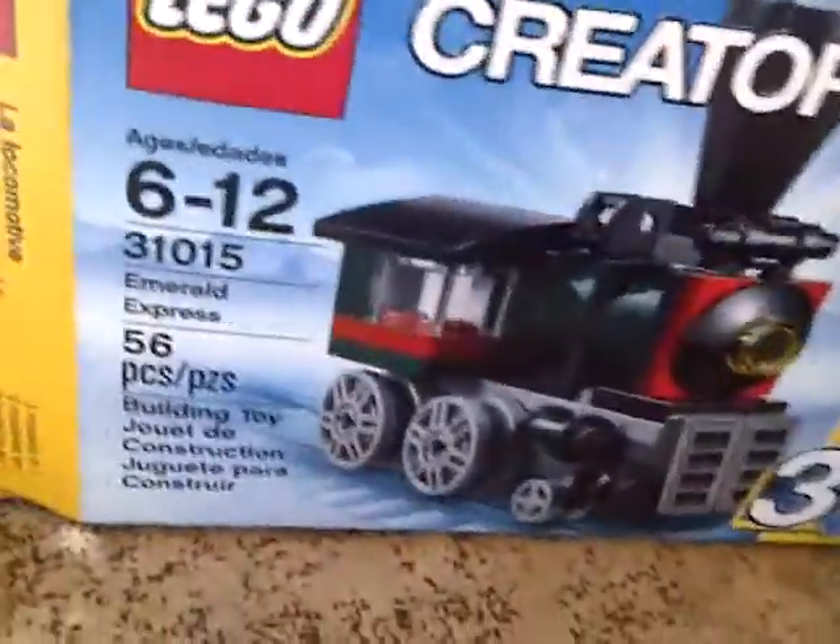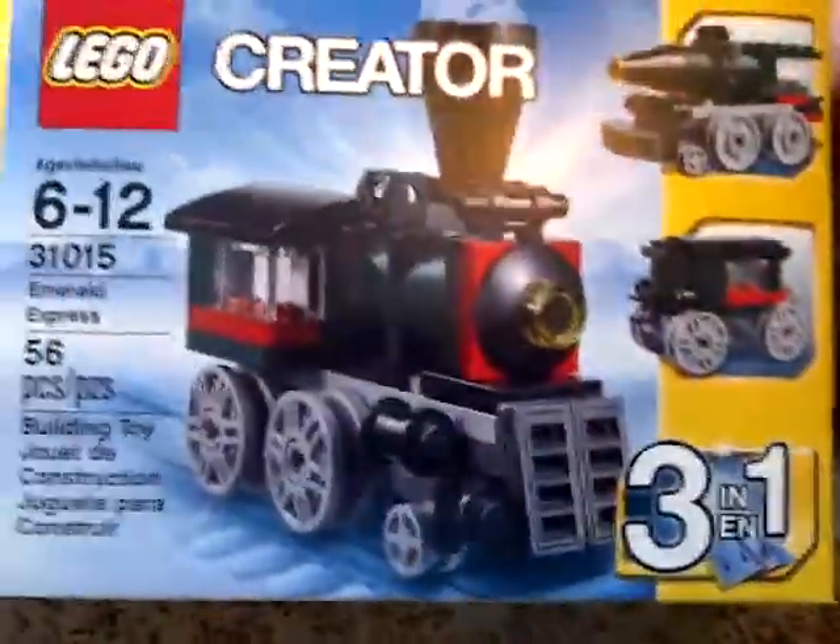Hey guys, welcome back to another LEGO Creator review. I'm reviewing the LEGO Creator Emerald Express. It's a very neat set, comes with 56 pieces, very small box. It was four dollars — worth it — but it will come out to five dollars with tax, about 42 cents or something like that. And this is the finished product.